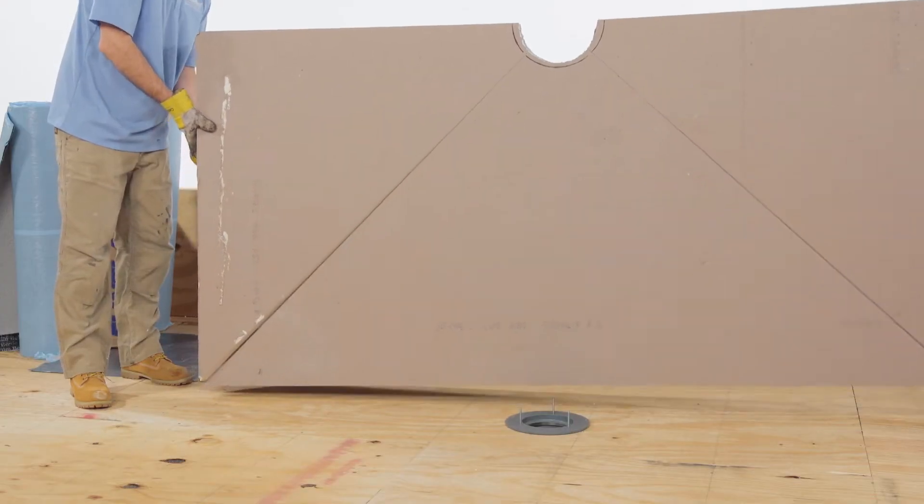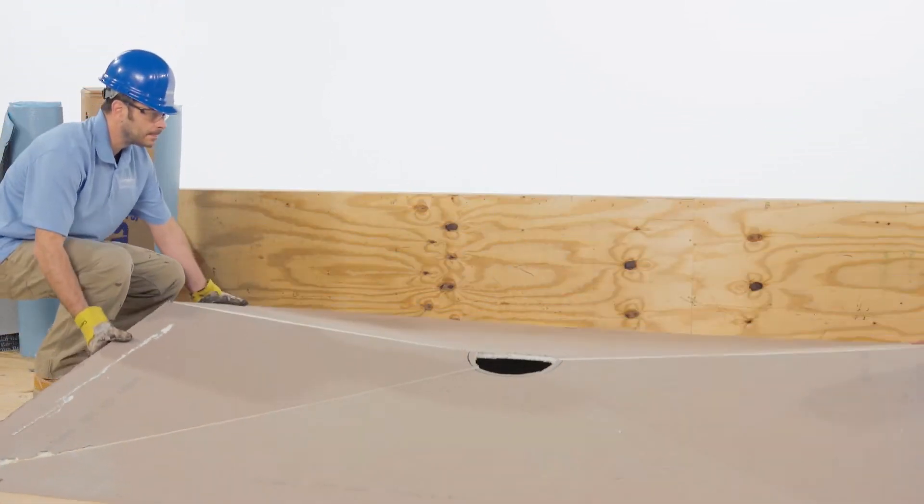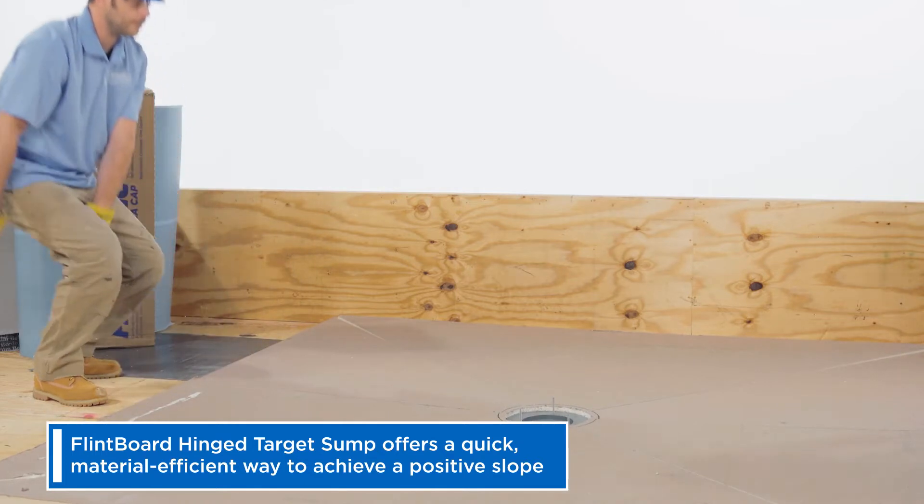With any drain detail, you want to make sure you have positive slope from the field down into the drain. A quick, material-efficient way to achieve this is with our flint board hinged target sump.